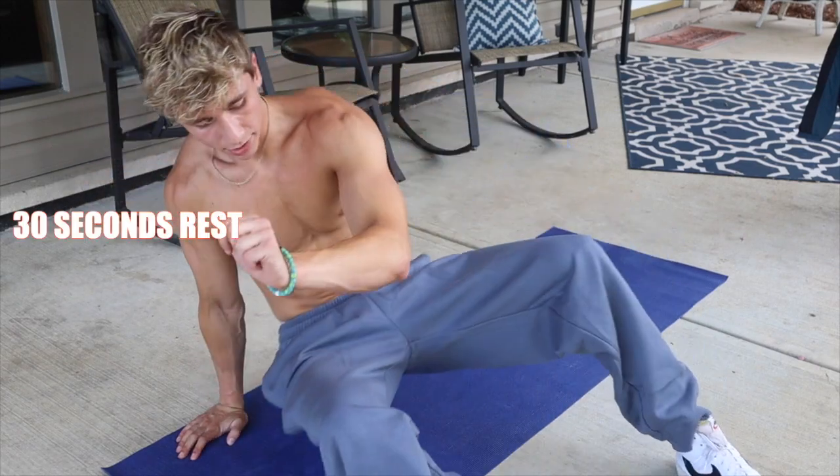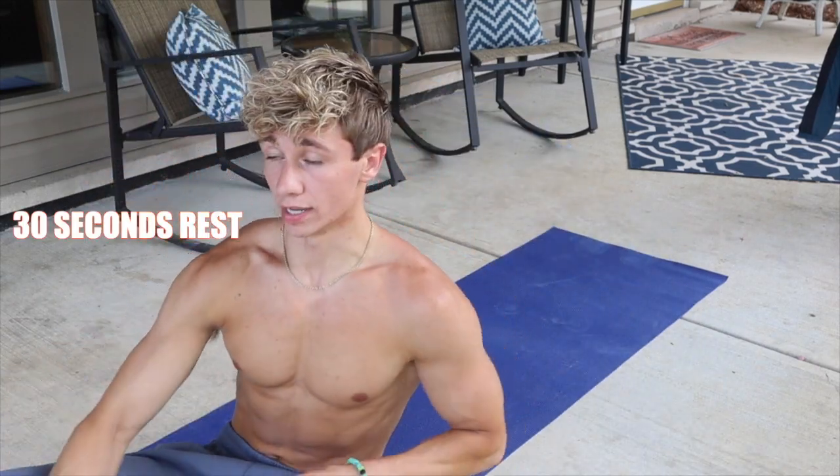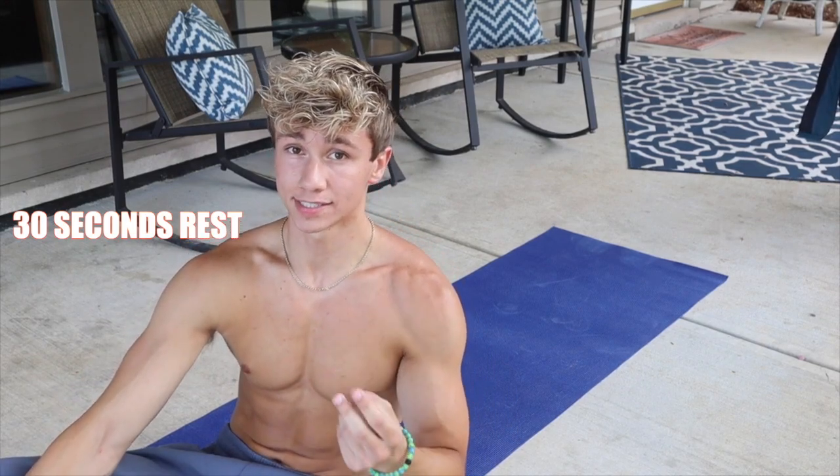All right, that's two rounds done! This last round we're actually going to change things up — we're only going to do two exercises with no rest in between. 30 seconds on. First we're going to do crunches, and then leg raises right after. That was the fastest 30 seconds of my whole life — we're already back on.